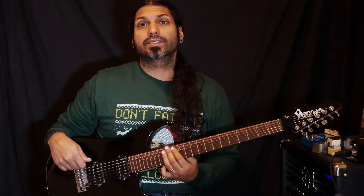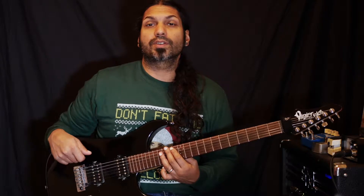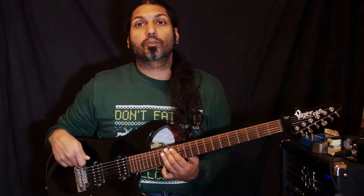Hi, welcome to Chord Day. Today we're going to look at the third inversion of our C-7b5 chord using a drop-tune chord voicing.